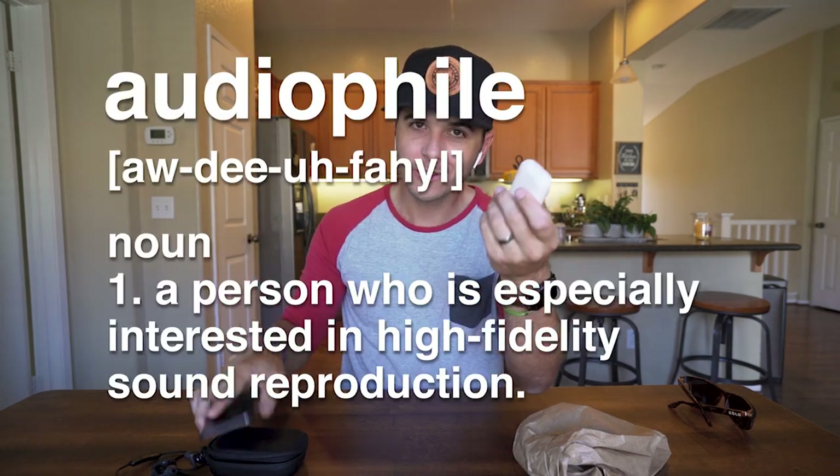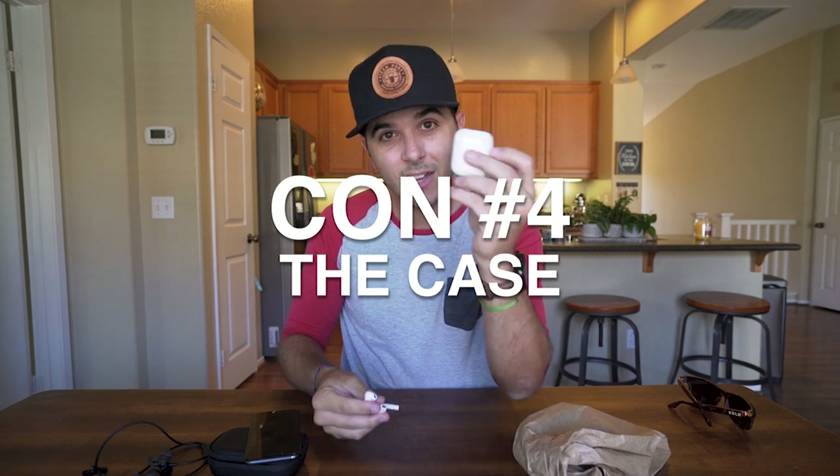Con number three is the sound. I would say it's on par with the free headphones that come with your phone — but then they charge you $159 for these. They kind of sound the same. If you're an audiophile you're not going to like these; they're not that good. But for me they're good enough. I can listen to podcasts, have conversations — they're fine for music. Con number four is the case.